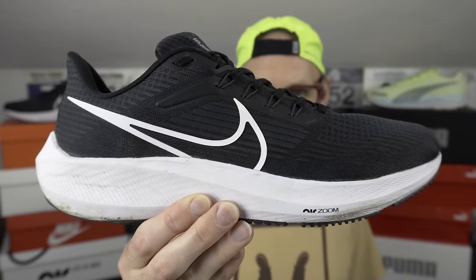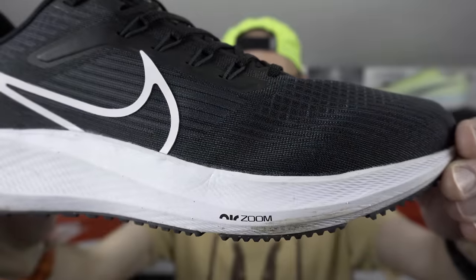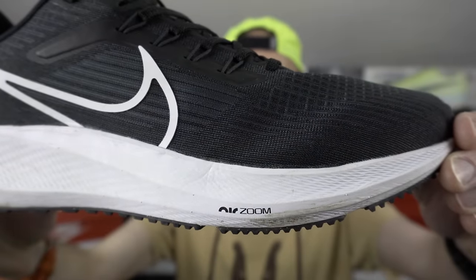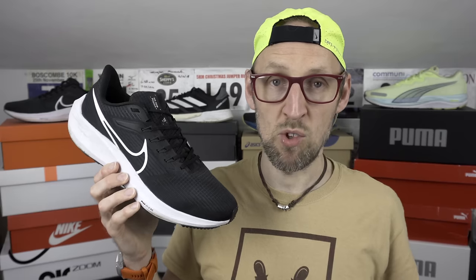This year's model is something of a return to form for the Pegasus. A slightly lower weight of 309 grams or 10.9 ounces in my UK size 11, US size 12. A React midsole and Zoom Air units in the 39. I've got about 35 millimetres of stack height in the heel and approximately 26 millimetres in the forefoot, making for a nine millimetre drop.